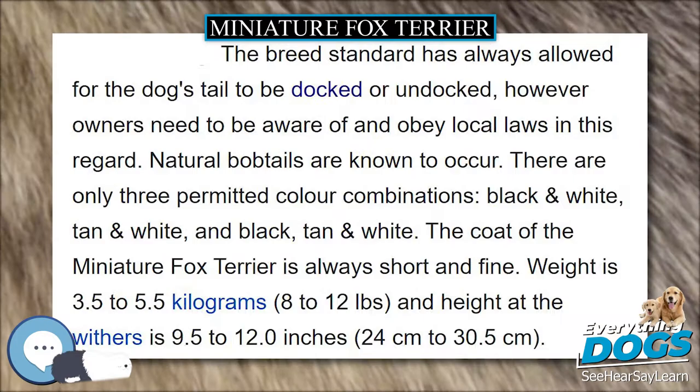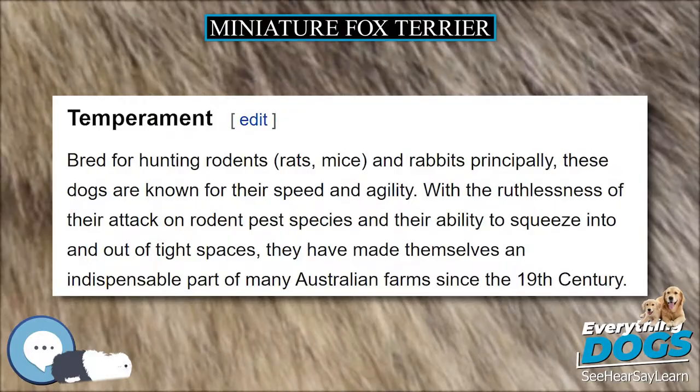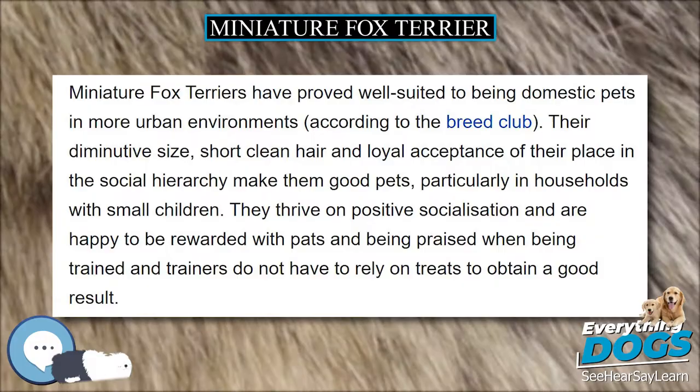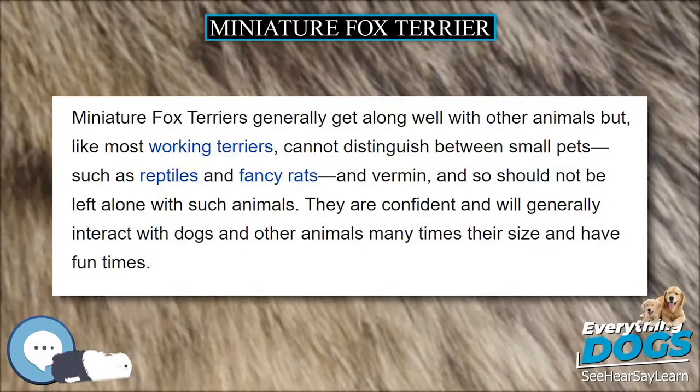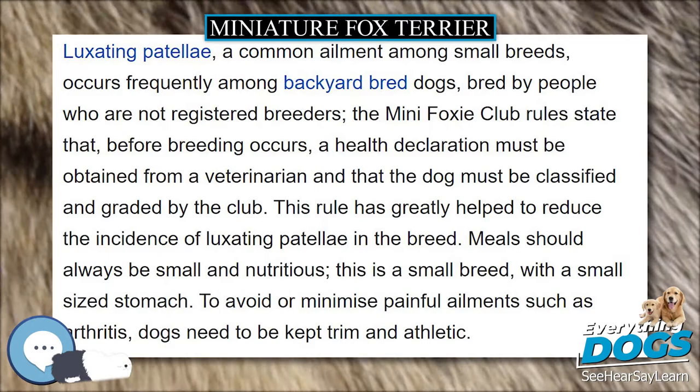Meals should always be small and nutritious — this is a small breed with a small-sized stomach. To avoid or minimize painful ailments such as arthritis, dogs need to be kept trim and athletic. Longevity. Miniature Fox Terriers are renowned for their good health and longevity, often reaching an advanced stage. With good care and a happy life, Miniature Fox Terriers can live as long as 18 to 20 years, and sometimes beyond. Factors influencing longevity include a healthy diet, a sense of belonging, sufficient exercise, room to run around, and generally how happy the dog is.